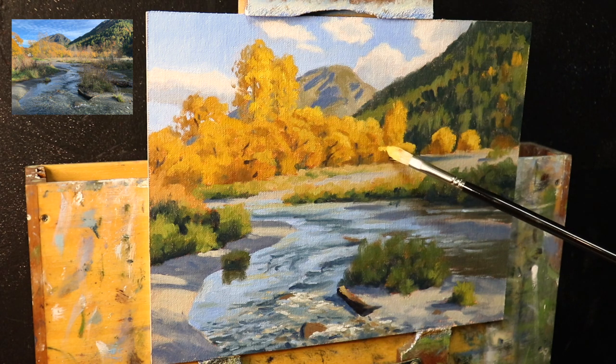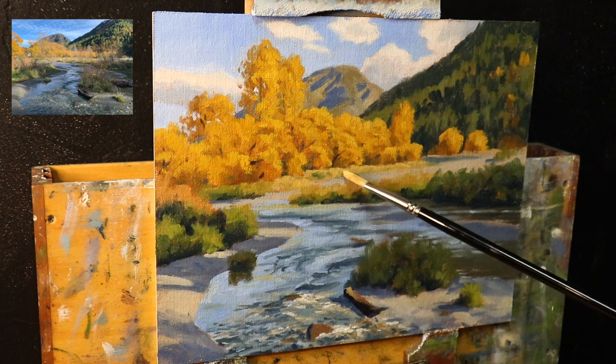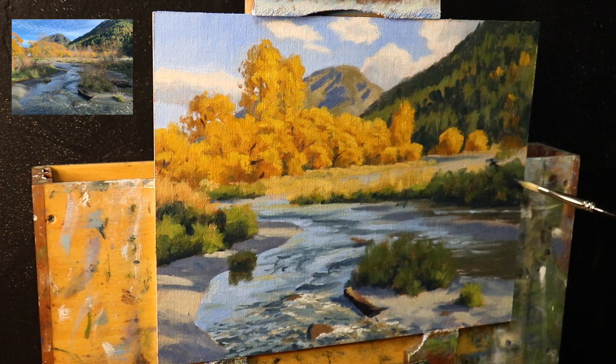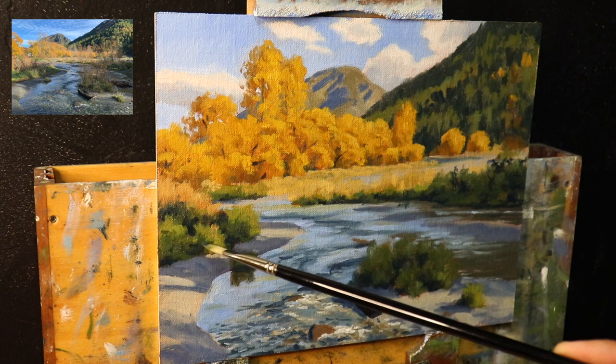I paint some more of that straw-colored grass — quite pale — using ultramarine blue, yellow oxide, titanium white, and a little quinacridone crimson. I add more of those darker accents and shadows within the plants growing at the bank of the stream and paint the suggestion of a few stems, leaves, and twigs. I also add more grass that's in shadow — mainly a mix of yellow oxide, ultramarine blue, and a little cobalt teal. I'm modeling the paint and building up form and detail within the plants and grass here, making it look wild and overgrown.